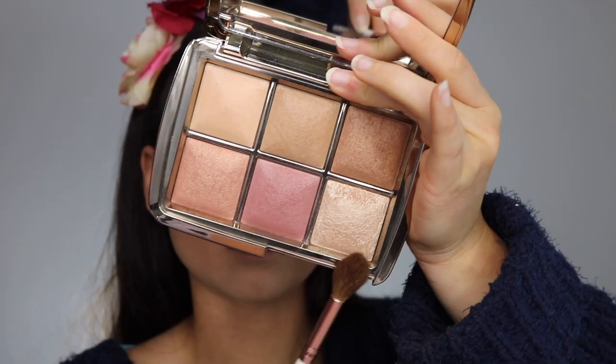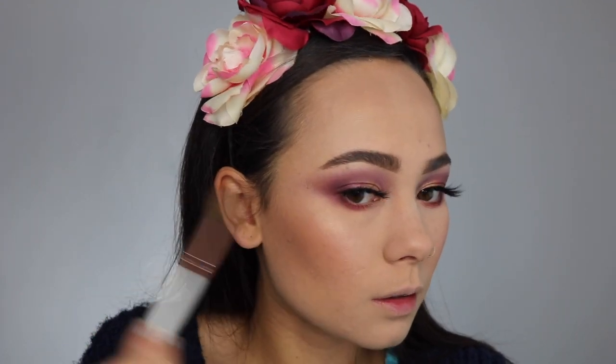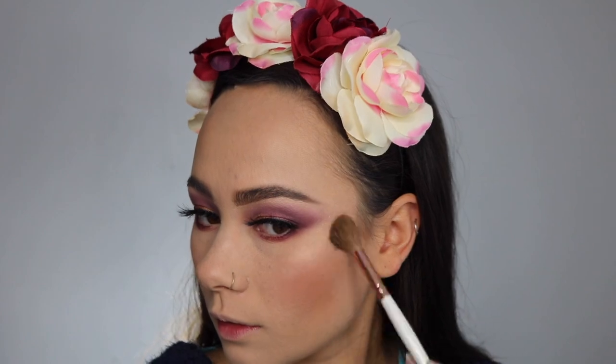Finally, we have the Metallic Strobe Lighting Powder in Champagne Strobe Light. Hourglass didn't always have this really beautiful metallic highlighter formula, but within the last year they added them to their collection and they are absolutely fabulous. They're very buildable, and I look glowy and gorgeous. This is a beautiful highlighter that's going to look great on all different types of skin tones. It left no cast on my cheek, and I didn't notice it emphasizing any of my texture.